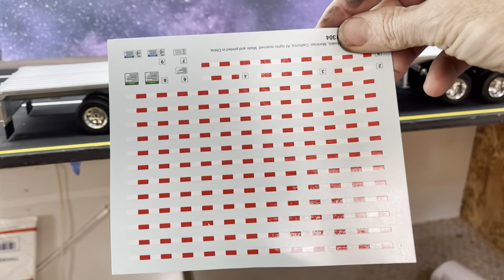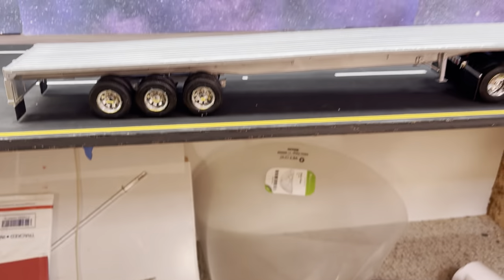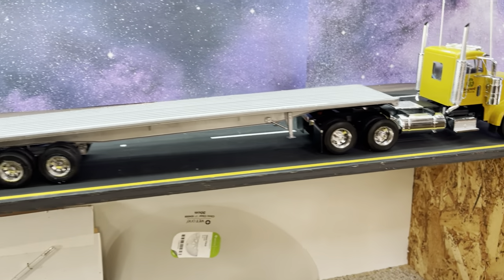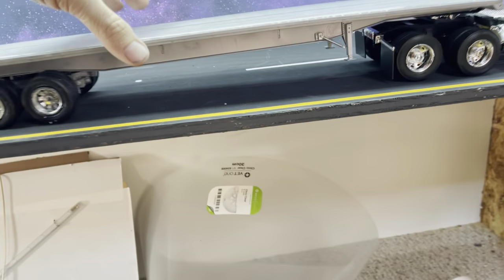It comes with decals. I'm not sure I'm going to apply them yet because these reflective decals go on the edge, and realistically they don't do that. It goes together pretty easily and has an inner right suspension.